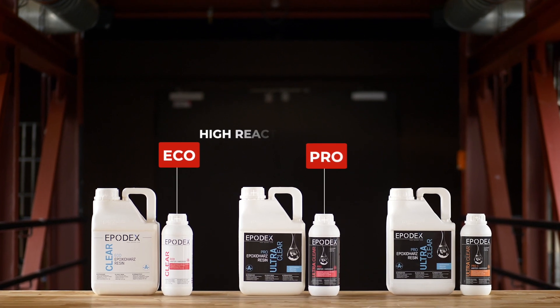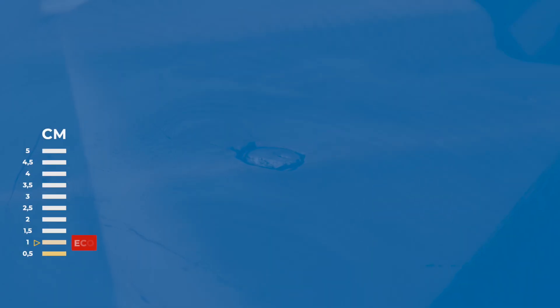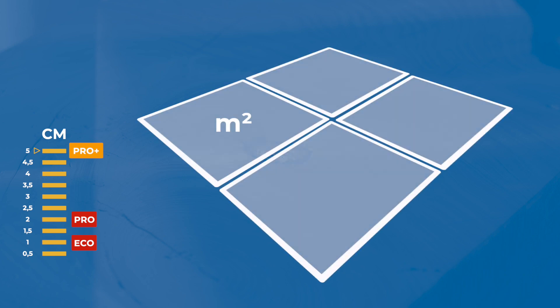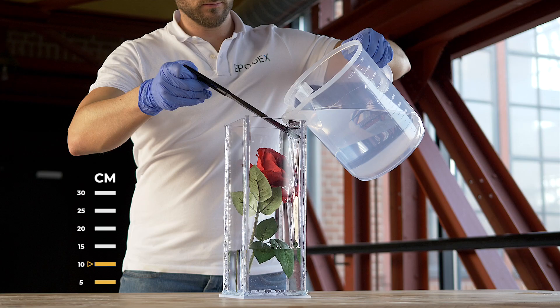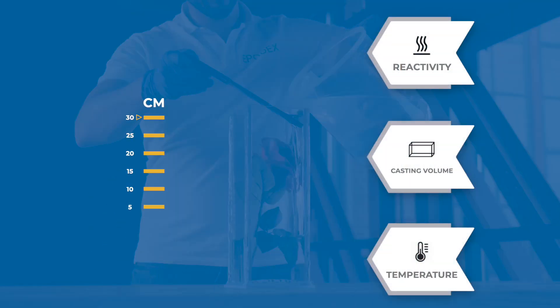Epodex's Eco and Pro systems are more reactive than the ProPlus system. While you can pour up to 1cm with the Eco system and 2cm with the Pro system, the ProPlus system can be poured up to 5cm thick in one pour. For all three systems, the maximum thickness applies regardless of the size of your project, at a room temperature of approximately 20 degrees Celsius. If you pour small areas or lower the room temperature, you can cast with the ProPlus system up to 30cm thick at once. The maximum pouring height is not only determined by the system's reactivity, but also by the area to pour and the temperature.